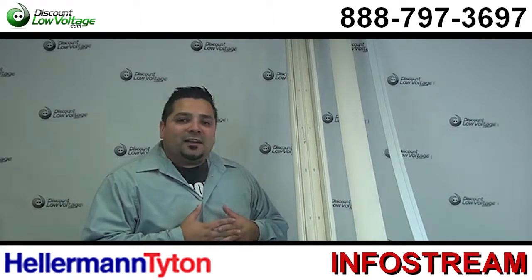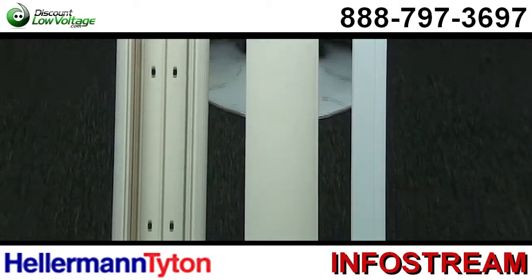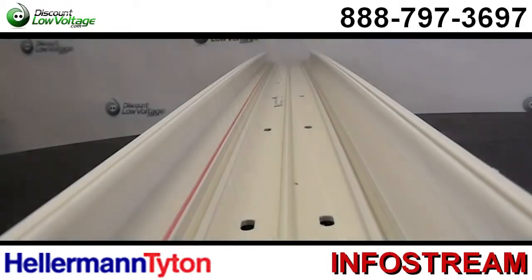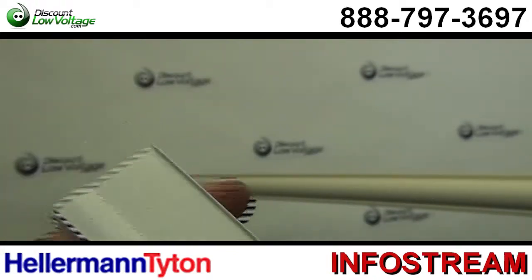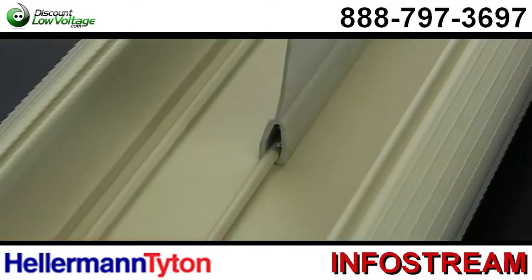Now let's get a better look. This is a non-metallic raceway system. By using rails to snap in dividers, the InfoStream system can accommodate up to four separate channels. You can use one for electrical, voice, data, video, even fiber optic cabling — whatever you're doing out in the field.